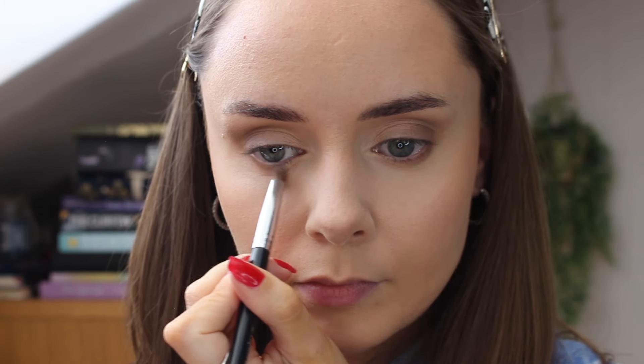Then I'm going in with my Laura Mercier loose powder to set the rest. To finish off my eyes, I then go back into my rom&nd palette and use that light brown shade with a very small detailed brush, focusing that underneath my lower lash line just to blend it all seamlessly together.